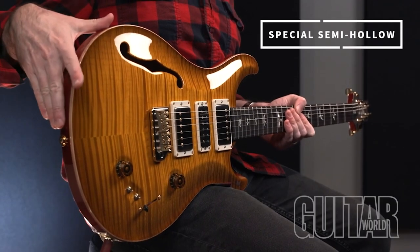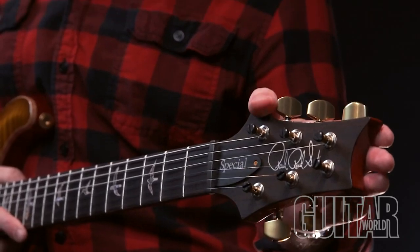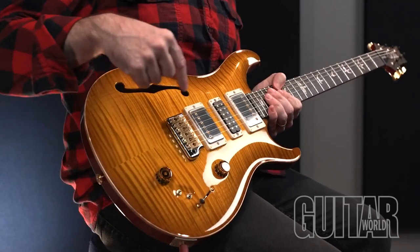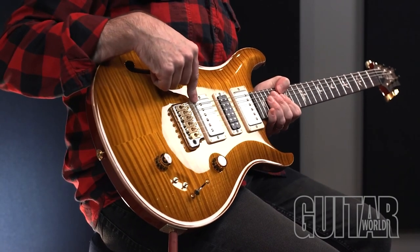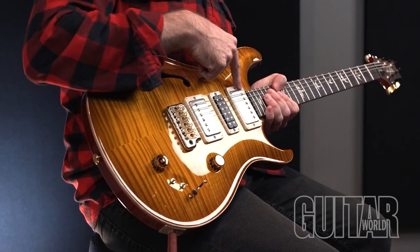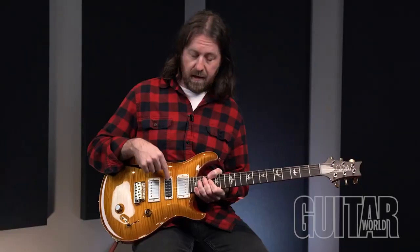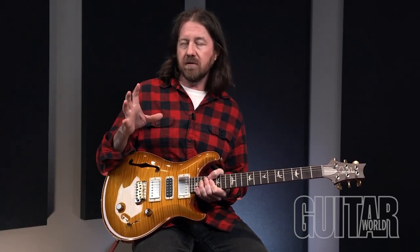The PRS Special Semi-Hollow. The body is a semi-hollow mahogany back with a beautifully figured maple top. It features the PRS Phase III locking tuners, a patterned neck carve, a mahogany neck, a 22-fret rosewood fingerboard with bird inlays, and a 25-inch scale length. It features the PRS Gen 3 trim. The pickups are the 5815 LT — standing for low turn — in the bridge and neck positions. The center pickup is the PRS narrow field, which, although it is a humbucker, sounds closer to a very warm, fat single coil, not too dissimilar to a soap bar rather than a typical humbucking pickup.